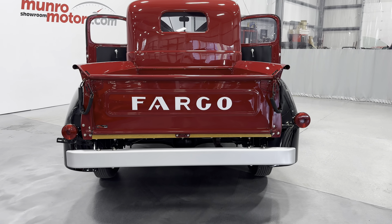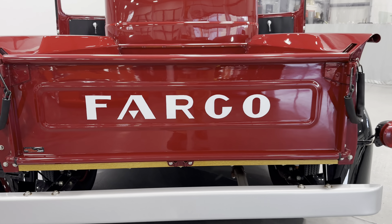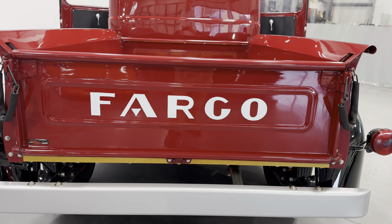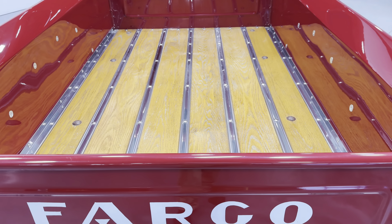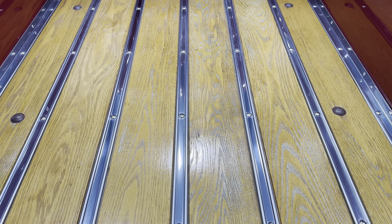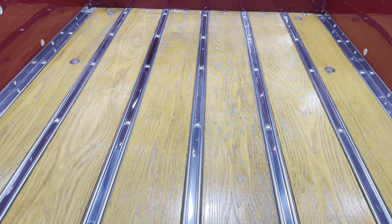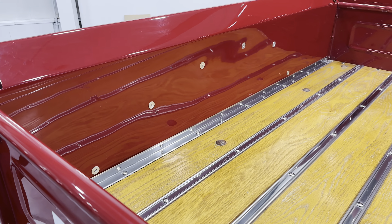We'll start here at the rear of the vehicle. Here's your tailgate — it says Fargo in the back and that is painted on, not decals, so that's pretty cool. Coming into the bed, you can see it's got a full hardwood oak bed with nice stainless strips along there, and nicely painted bedsides.